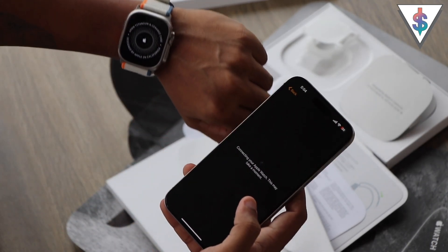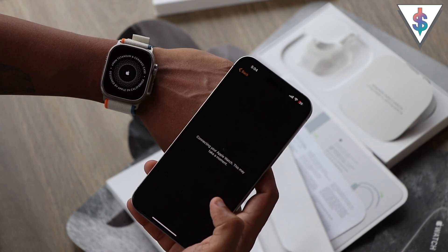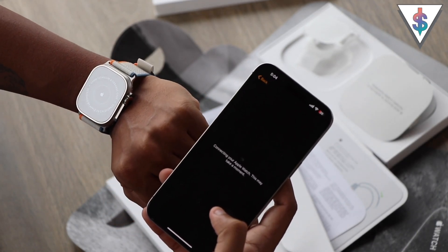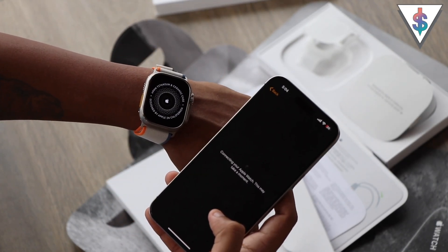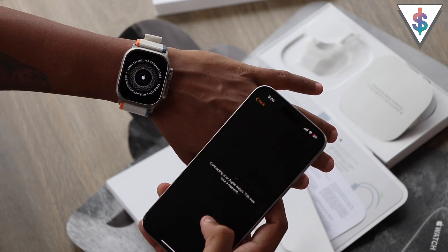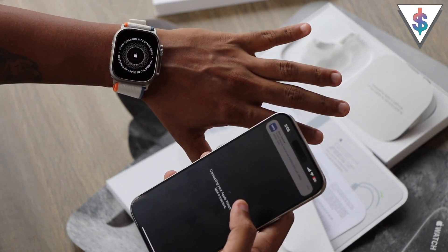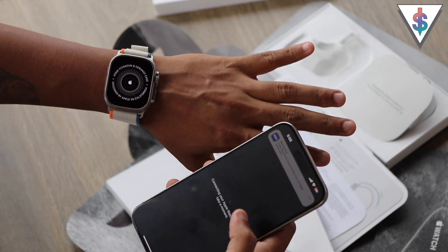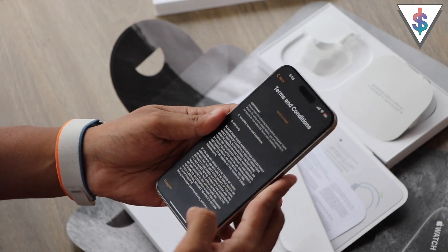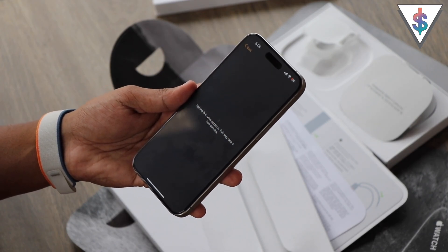On the watch itself you can see it says 49-millimeter titanium and ceramic case, designed by Apple in California — looks pretty nice. This is the cellular version by the way, so the Apple Watch Ultra 2 comes in the cellular version. Basically you can connect your SIM to the watch itself, so you can go outside without your phone and not worry about missing any calls because your watch will handle all your calls. Now it's activating the watch and I'm going to agree to all the terms, and now it is signing into my account.